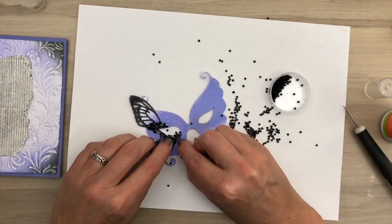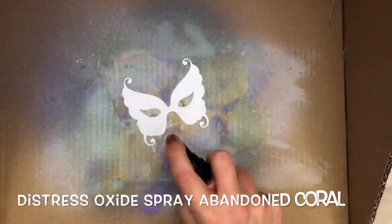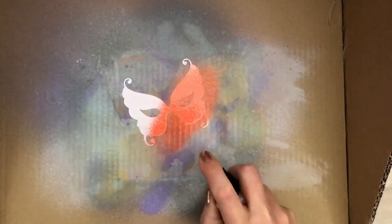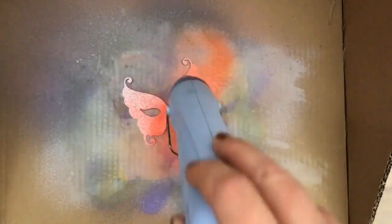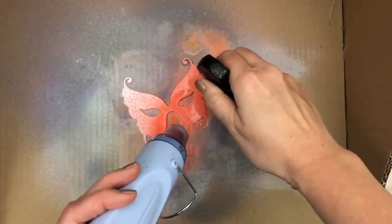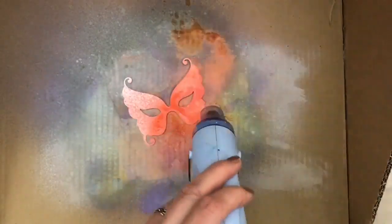I know it doesn't look pretty now, but just wait for it. For the next card I have abandoned coral and I cut the mask and spray a diagonal, which leaves a mist on the left side. I dry it with a heat tool and then spray some water — this makes the ink oxidize — and I dry it again.